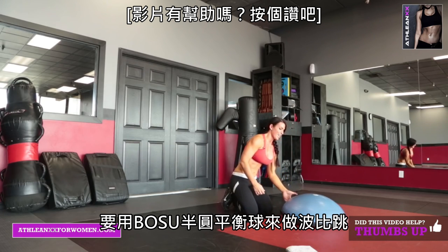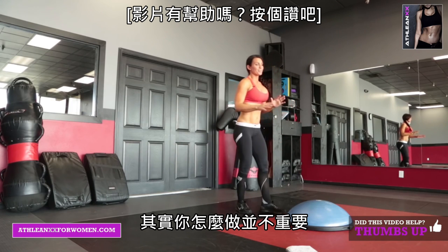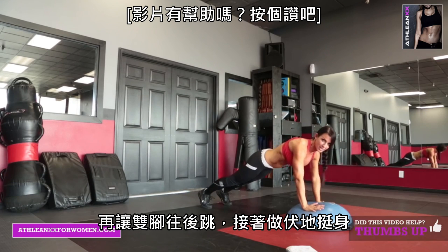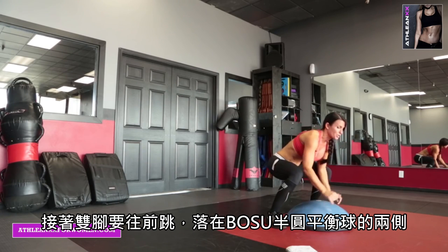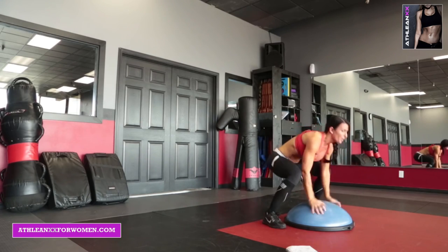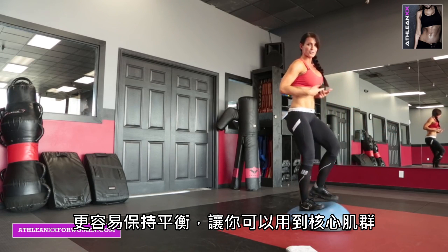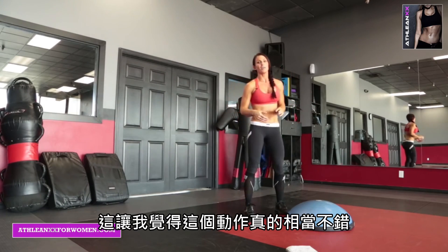Number 6 is a BOSU burpee. I wanted to incorporate the BOSU into a burpee. Put your hands on it, jump your feet back, push-up. Jump forward with both feet on either side of the BOSU ball, then jump on it, back down, and do it again. Really get your legs moving because you have to stay low. When you jump up, you've got to balance, so it's making you use your core and everything. It's a great exercise — it's getting me breathing hard, which means it's a really good exercise.